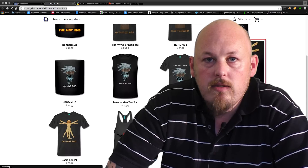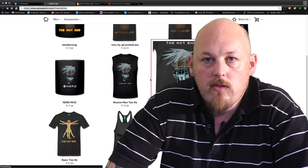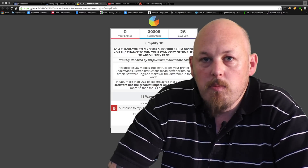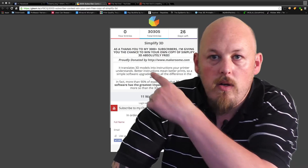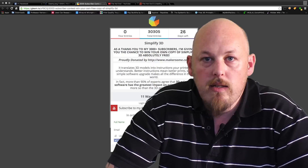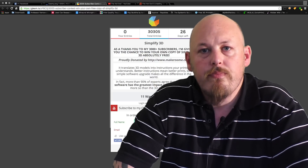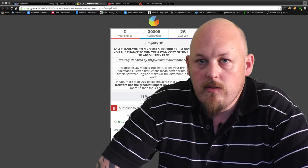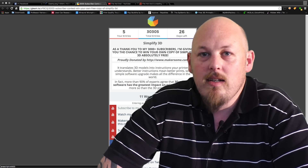I've also got a Patreon account set up and Amazon Associates and Affiliates — those links will be coming up as well. Don't forget I've got the contest running for a free copy of Simplify 3D; the link to that will be either below or over here. I encourage you to check that out and if you haven't registered please go ahead and do so — this is going to be an awesome contest. I've also got another contest coming up for five thousand subscribers which I'll announce in a later video, so stay tuned, good luck, I'll see you on the next one.